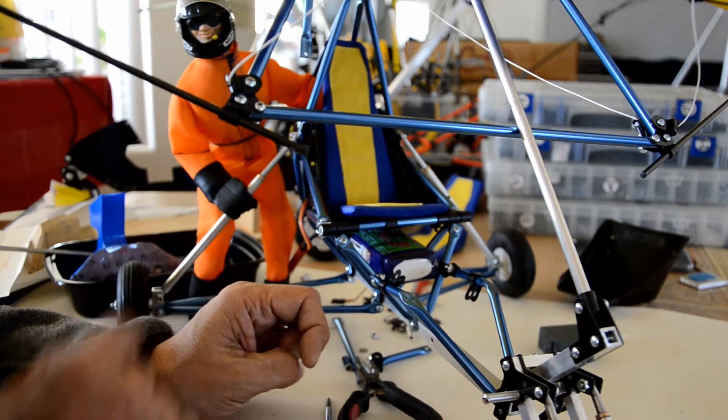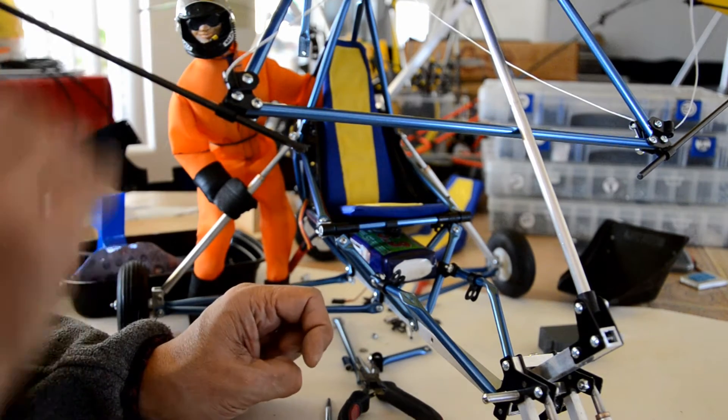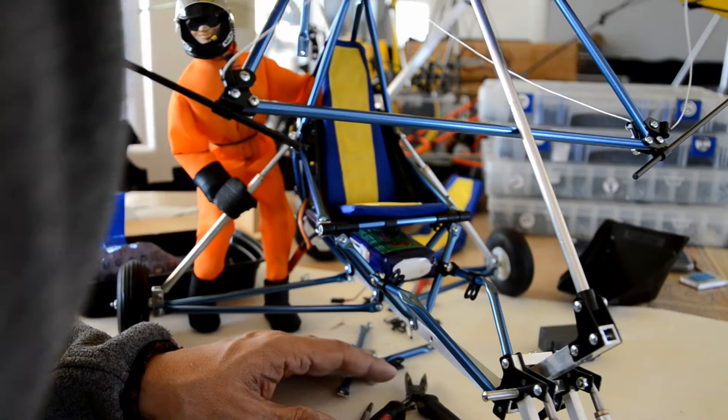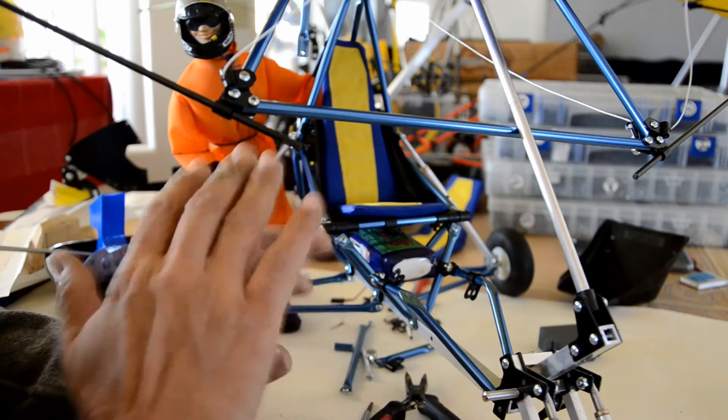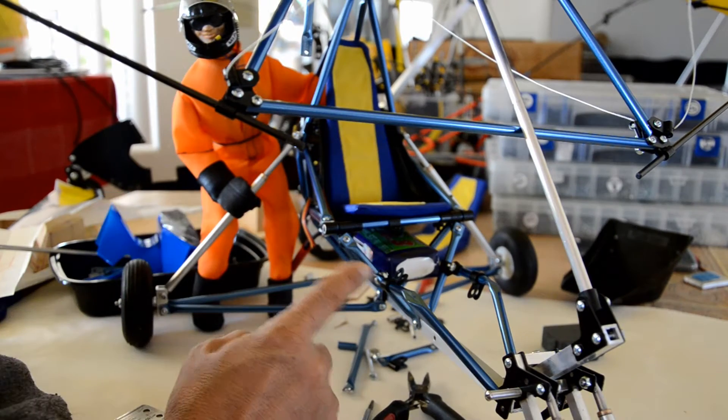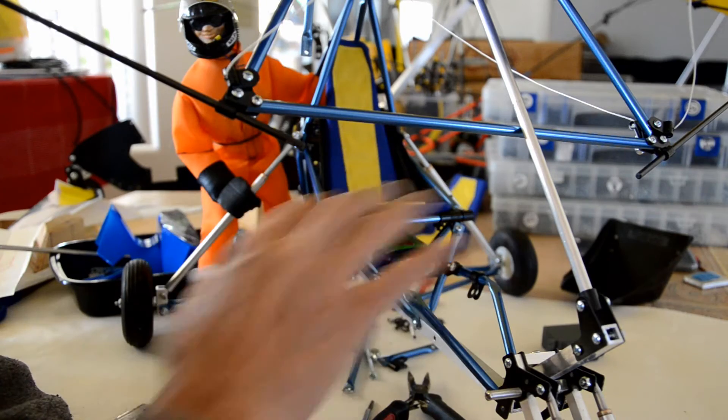I don't want to make any adjustments on the wing — the wing is already set up, and the center of gravity is already set up on the root tube, in line with the universal joint. Everything's been set up, so these are just slight adjustments and everything else is pretty much the same.